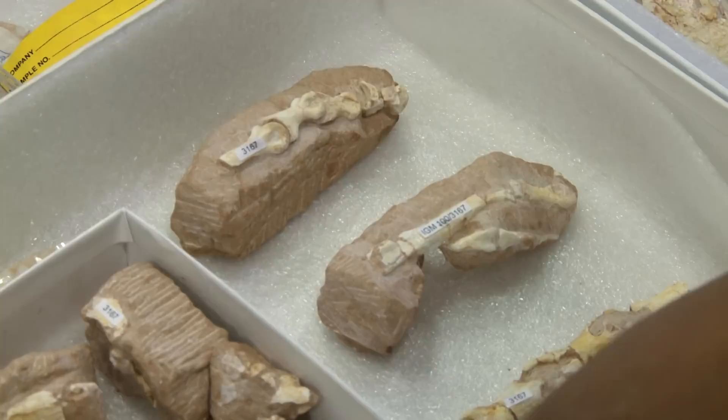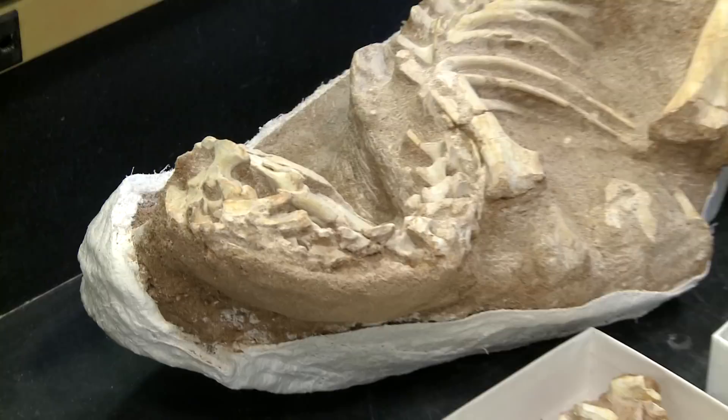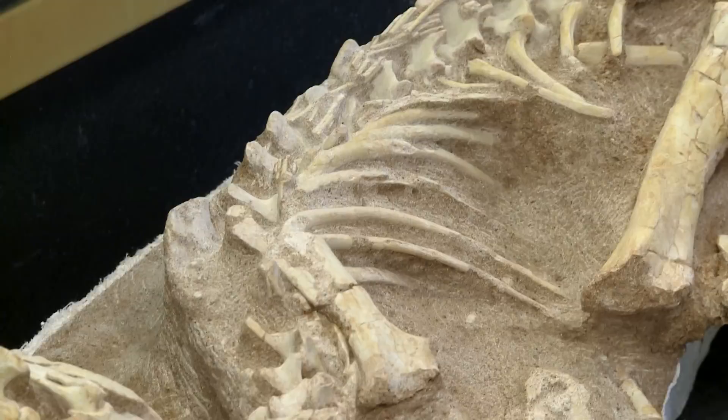A lot of times we just find pieces like you see here — just broken pieces of bones of individual dinosaurs. But once in a while we do get whole dinosaurs, and this tells us very much about the anatomy: how certain dinosaurs actually were, how their bones were arranged and things like that.